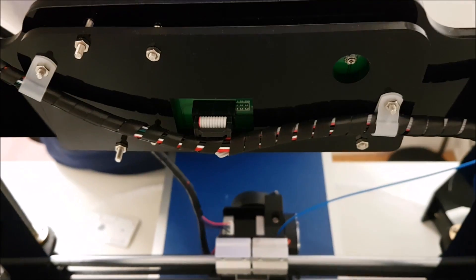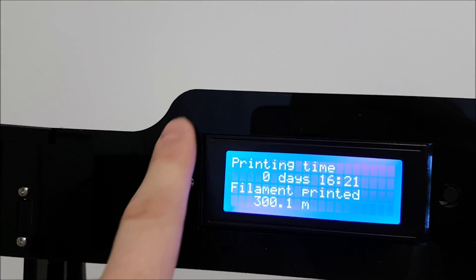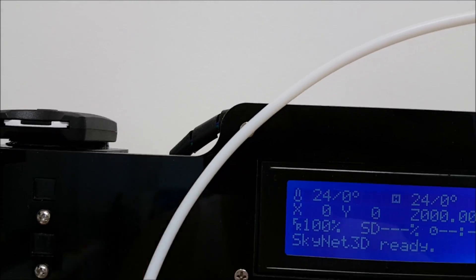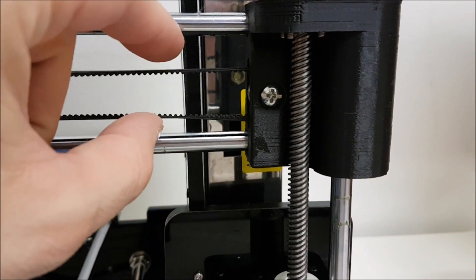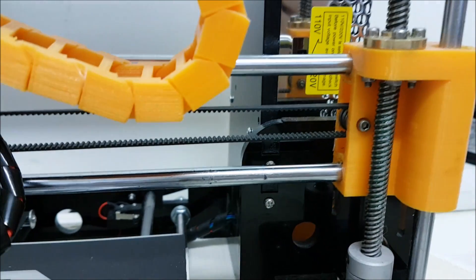We see the back of the Anet and the Tronxy — definitely a difference again. There is a small difference in the front top frame angle, and the bearings are different: on the Tronxy there is a bigger bearing, which is a little bit wide but doesn't affect anything. On the Anet there is a small bearing, like in a sandwich.